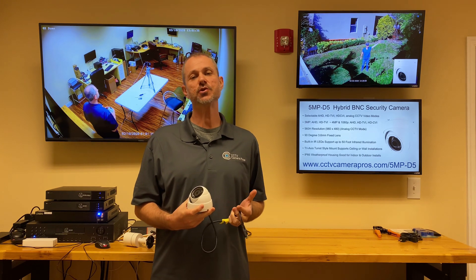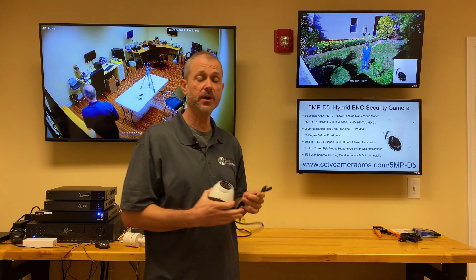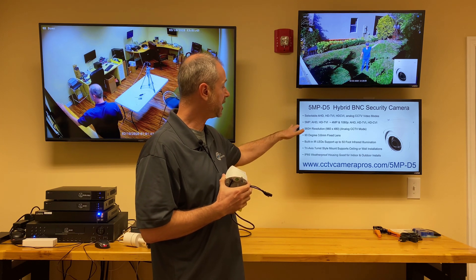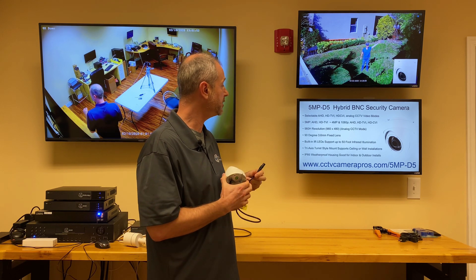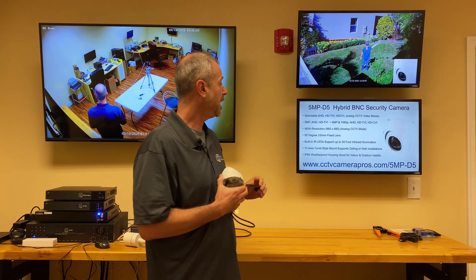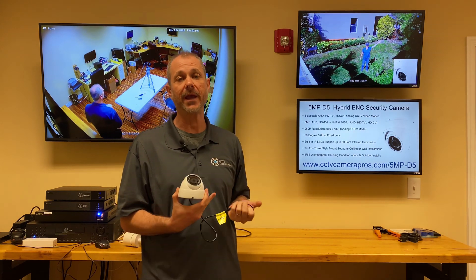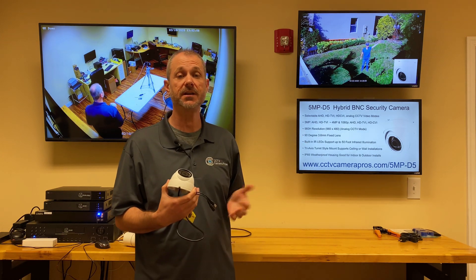Here's some additional information about the 5MP D5. It's actually a hybrid BNC security camera, so in addition to 4 megapixel resolution, it supports 5 megapixel, 1080p, and analog. Users can use it in 5 megapixel mode in HD and HD TVI format. In 4 megapixel or 1080p, it works in HD, HD TVI, or HD CVI. And you can actually use it in analog CCTV resolution too.